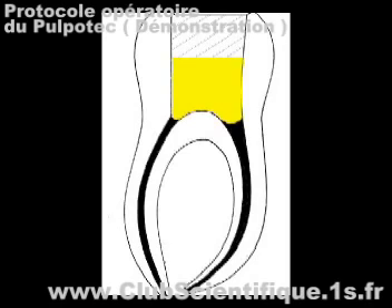Pulpatec is a preparation intended for the treatment of pulpitis of permanent and deciduous vital molars. There is one exception to this general principle: infected deciduous teeth can also be treated with very good results.